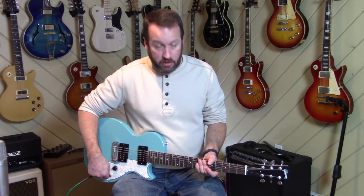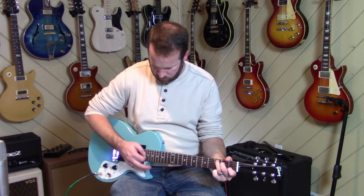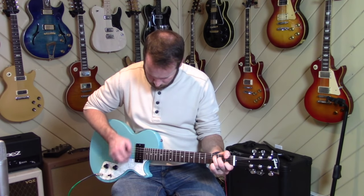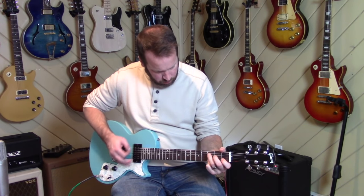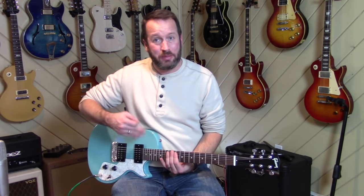These pickups are pretty hot. Coming from playing a lot of Japanese guitars today, I still haven't done a full setup on this — the action's pretty high — but it's definitely high output. Both pickups could probably use to be brought down a little bit to maybe nullify some of that high output.